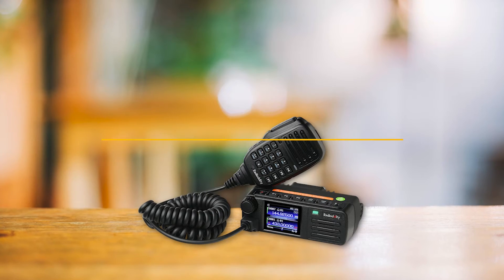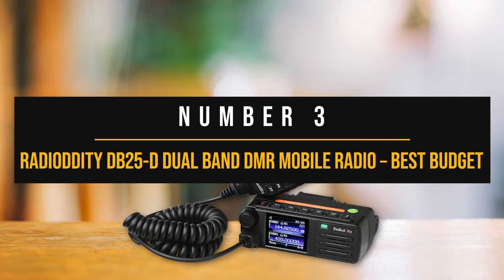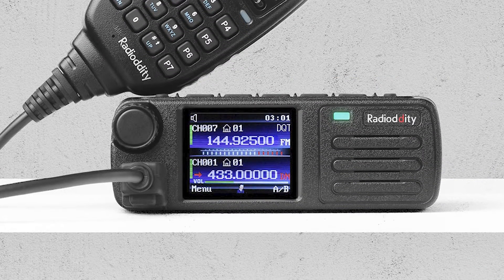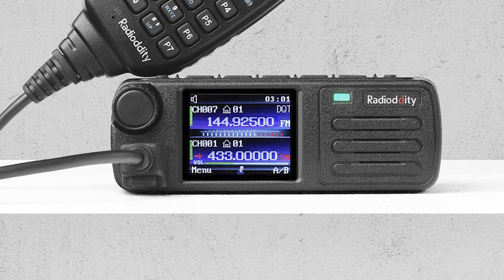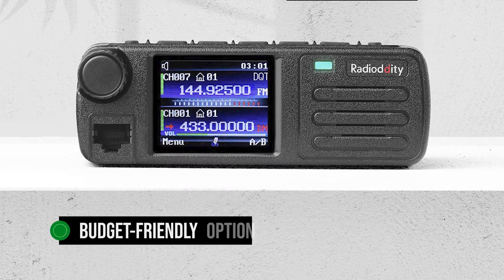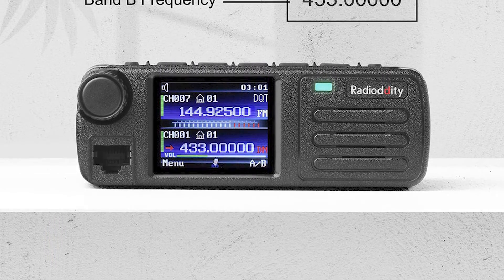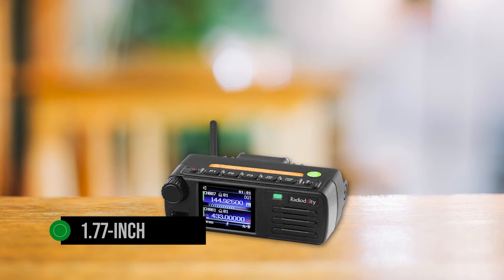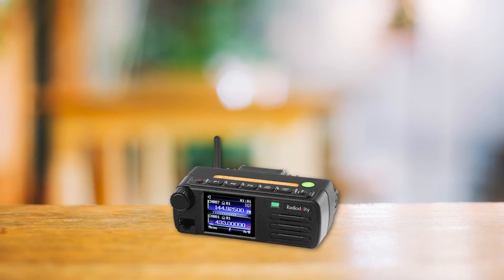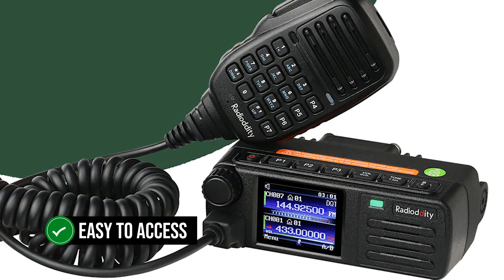Number three: the Radiodity DB25D Dual Band DMR Mobile Radio — our best budget DMR mobile radio pick. If you're on a budget and looking for a great mobile DMR, the Radiodity DB25D is a fantastic budget-friendly option. The front of the radio has a clean, minimalistic look with a 1.77-inch display and speaker taking center stage. The volume knob sits at the top corner right above the RJ45 connector for the microphone, making it easy to access while on the go.